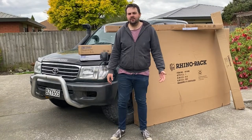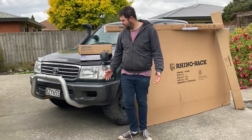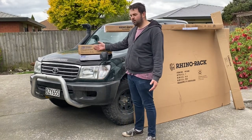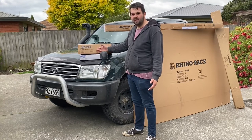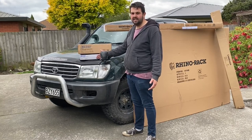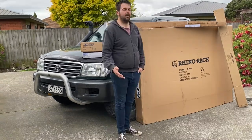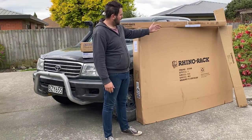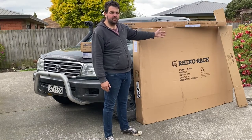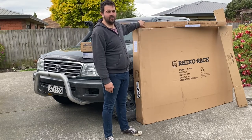Hi guys and welcome back to NZ Cruiser. Today we're going to be installing a couple of things on our Land Cruiser. We have two boxes from Adventure Kings — our 9 inch spotlights and our smart harness, which is a really easy plug-and-play system for the lights. And then over here we've got our package from Rhino Rack, which includes our backbone mounting system, our Pioneer Tradie Rack, and our Sunseeker awning.